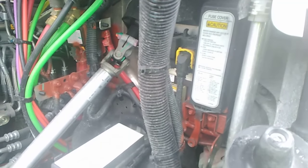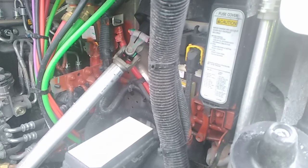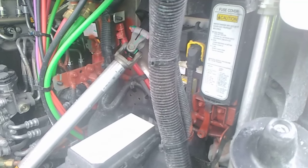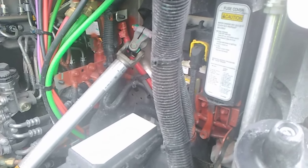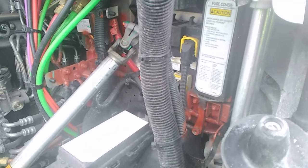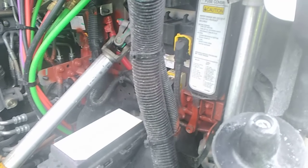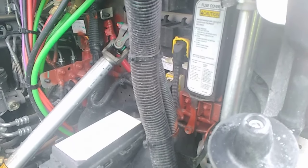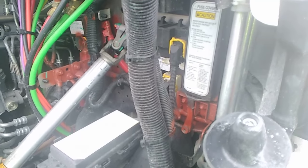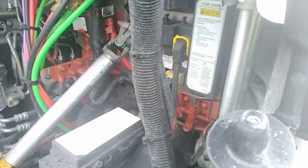Hey everybody, I'm AltenaGuy bringing another video. This is kind of going in correlation with the other day about if you're having problems with lights, kind of what to check for. In that other video I did talk about the pigtail connecting to the trailer. On this situation, it's about the fuse locations on a Freightliner Cascadia.